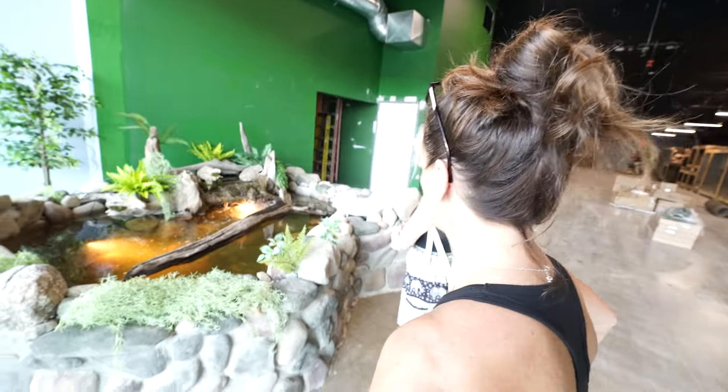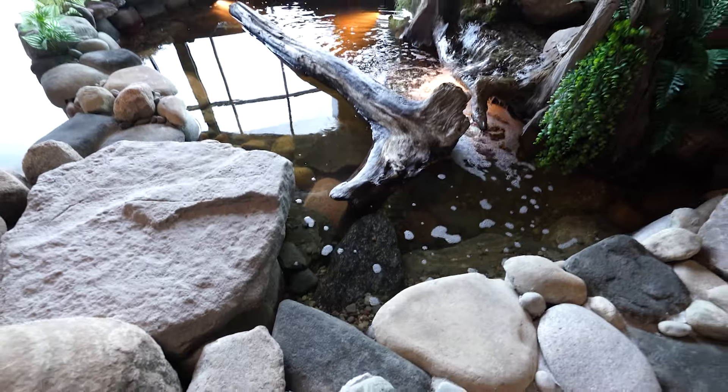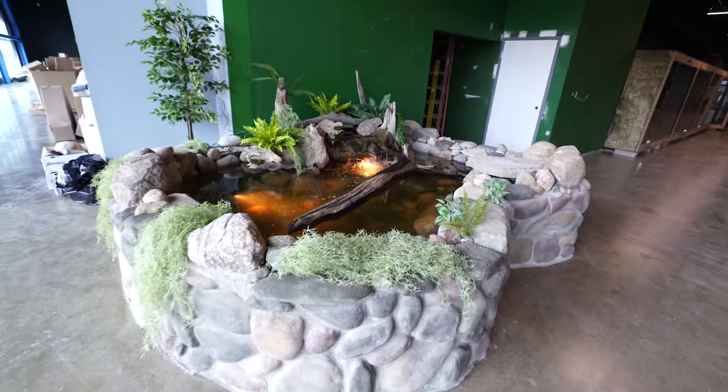Starting, there's going to be a lot more finish work, but how cool is this? That looks so good. Beautiful. So just imagine — look at all the turtles! Basking lights. How cool is that? That's going to be awesome.